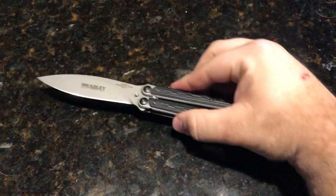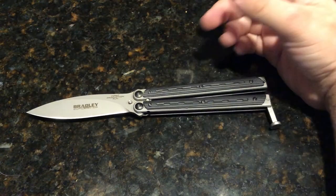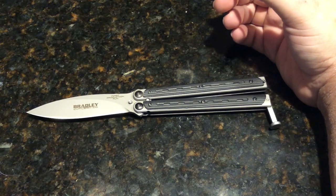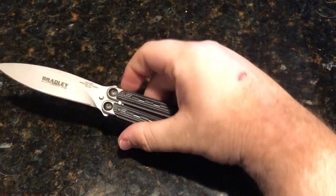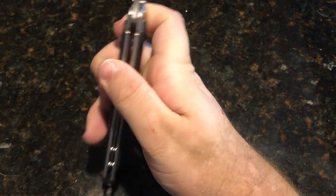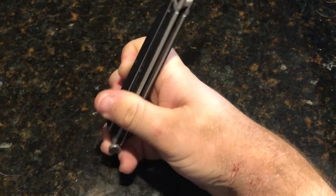Fun little things about this guy right here — the Bradley Kimura battle balisong. It has a blade length of three point eight eight inches, a cutting edge of three and a half inches, and a blade thickness of zero point one two inches.